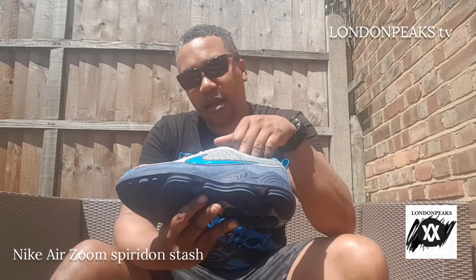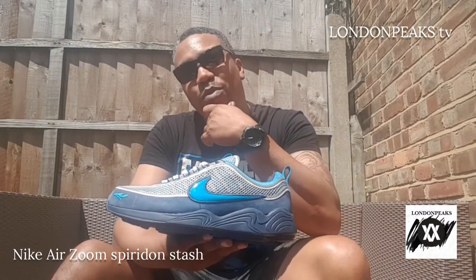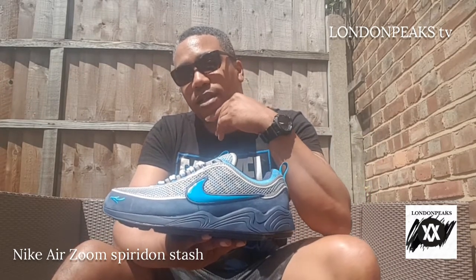The Zoom Air in these shoes makes them really comfortable. I would say they're comfortable along the lines of the Boost.